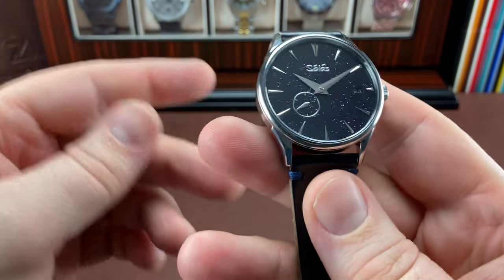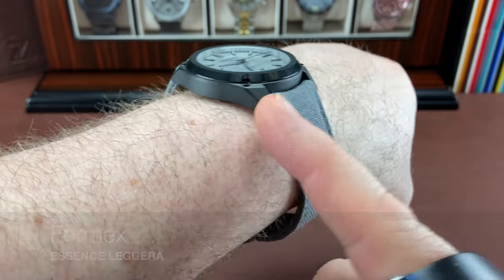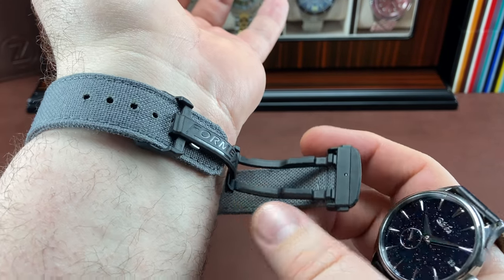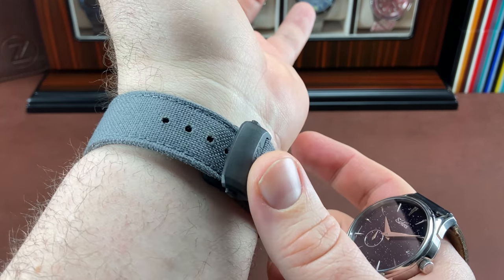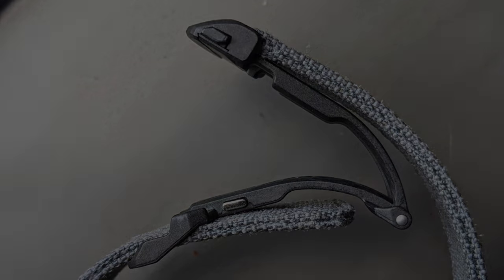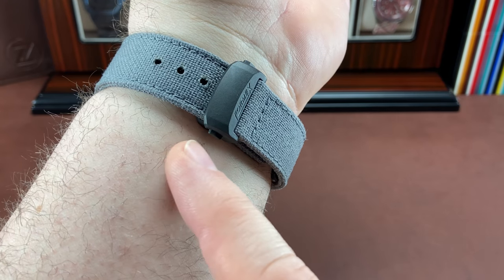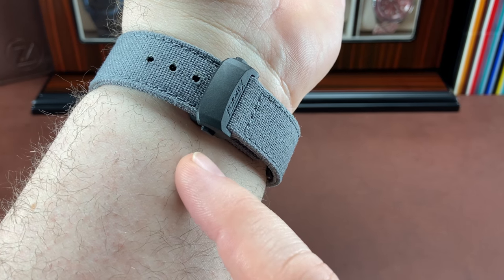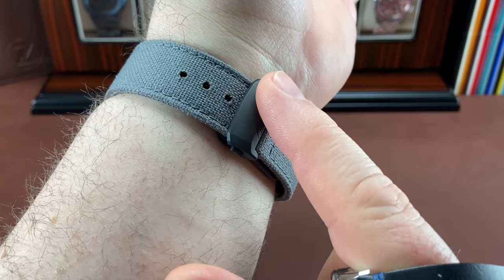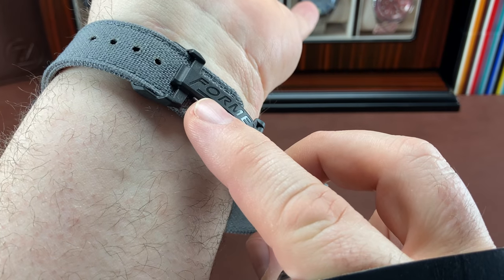Part of that could be my eight-inch wrist. I've got on this Formax — a loaner from a buddy, absolutely amazing with a carbon case. Formax is known for their deployant clasp, and I've got another one as well, plus some Seikos. Not all of them have the same level of comfort on wrist. Keep in mind, I've got an eight-inch wrist, so those with a smaller wrist may not experience the same drawbacks. Formax is actually number one overall, mainly because they have a built-in micro-adjust.